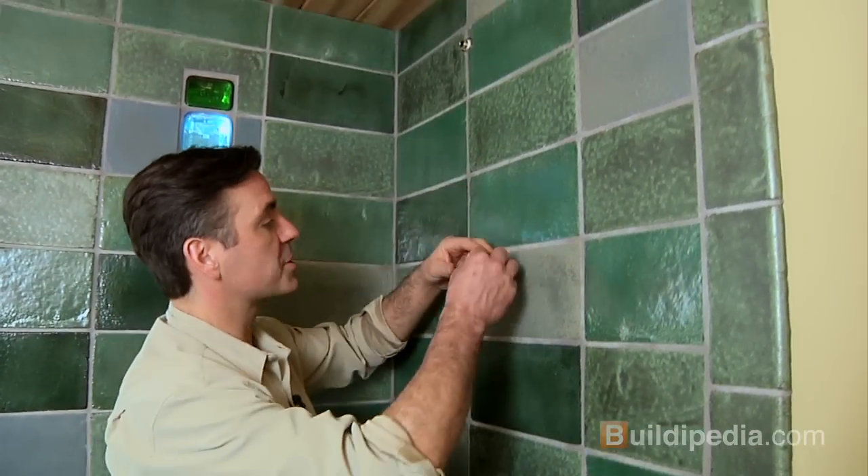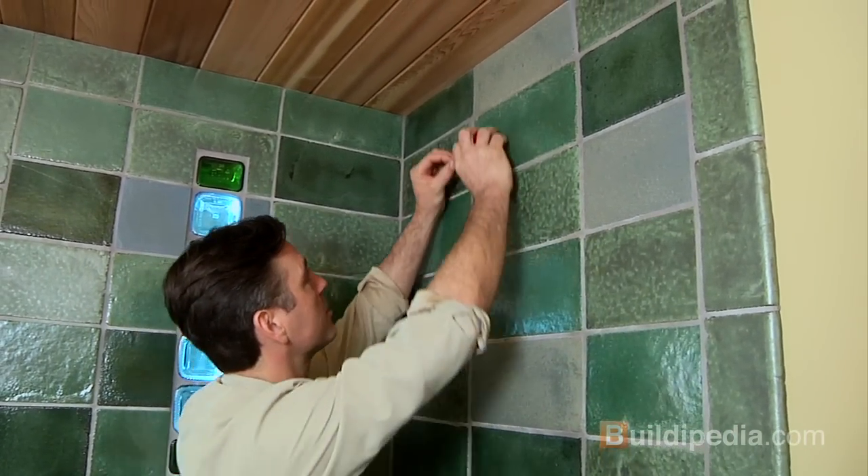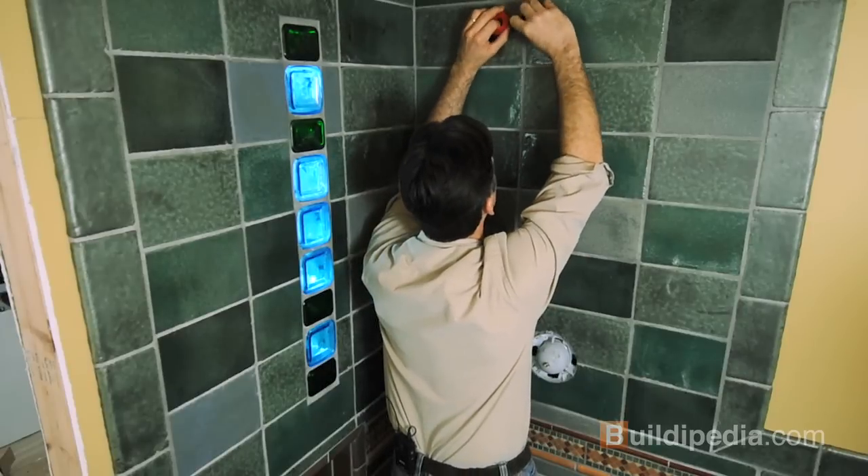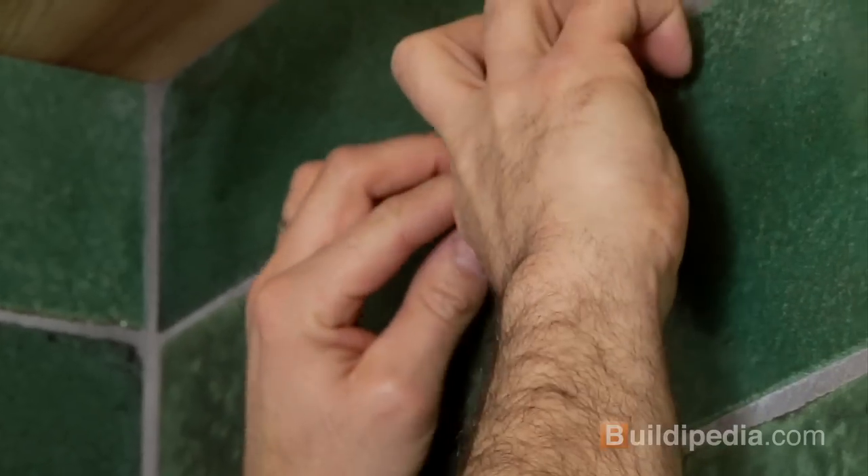First thing we'll do is install the supply elbow. We're going to use a little bit of pipe tape around here, maybe five or six wraps around. Wherever you have threaded connections, it's good to use some pipe tape.